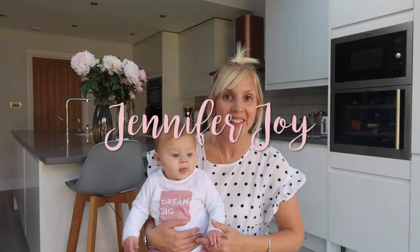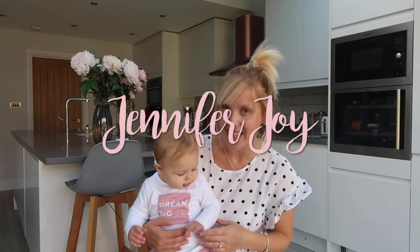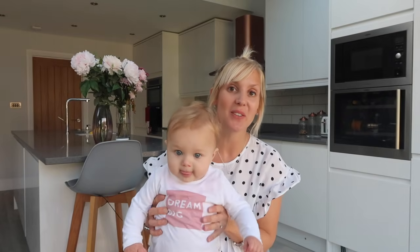Hi guys, welcome to my channel. I'm Jennifer and this is Olivia, and this video is all about how we started Olivia's weaning journey.